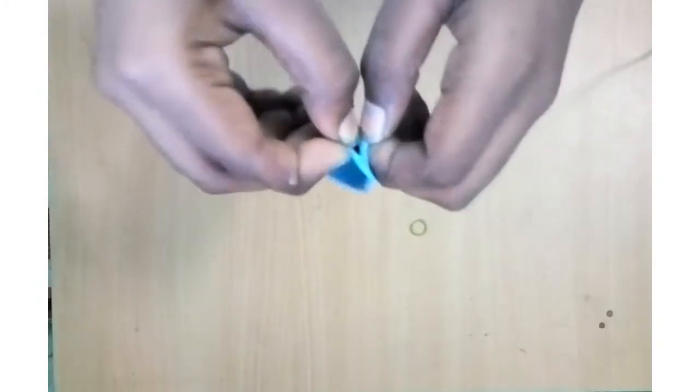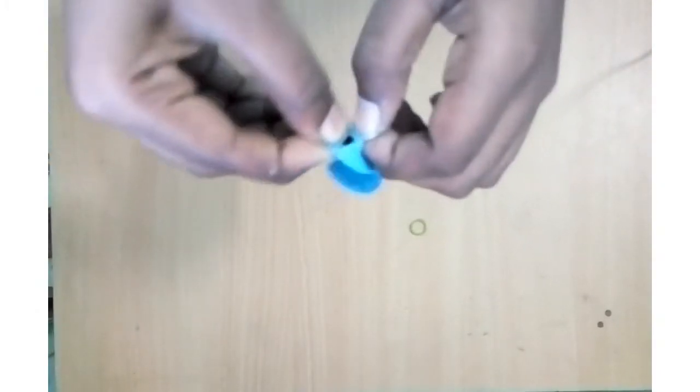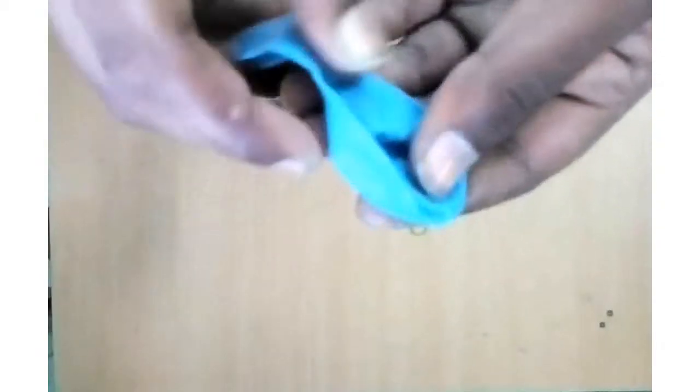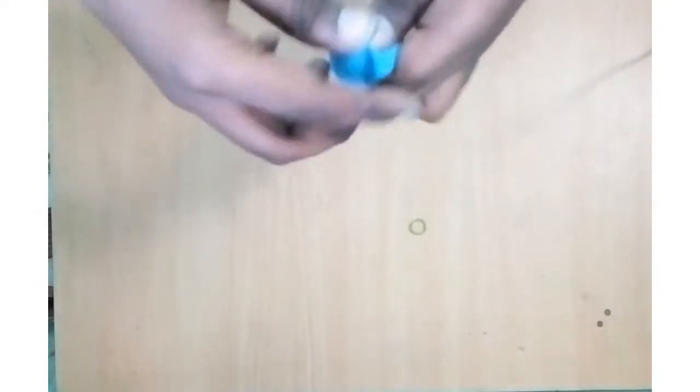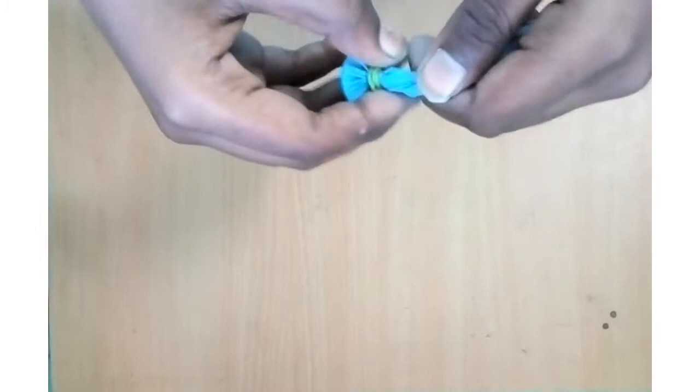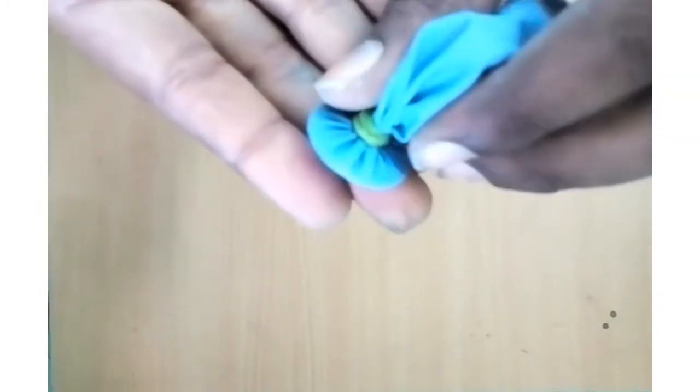Then we will take a chill-ra-case. So we will take a balloon and place it back. Then we will take a balloon and keep the balloon. Now, let's get the rubber band in right here. Put the rubber band in tight.